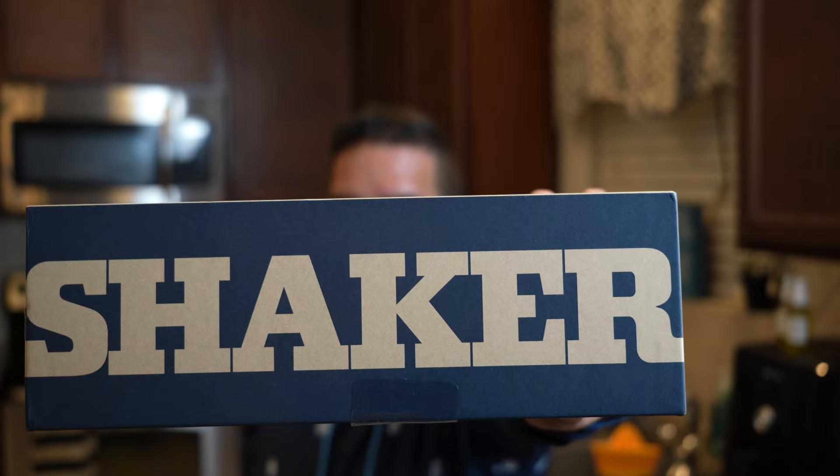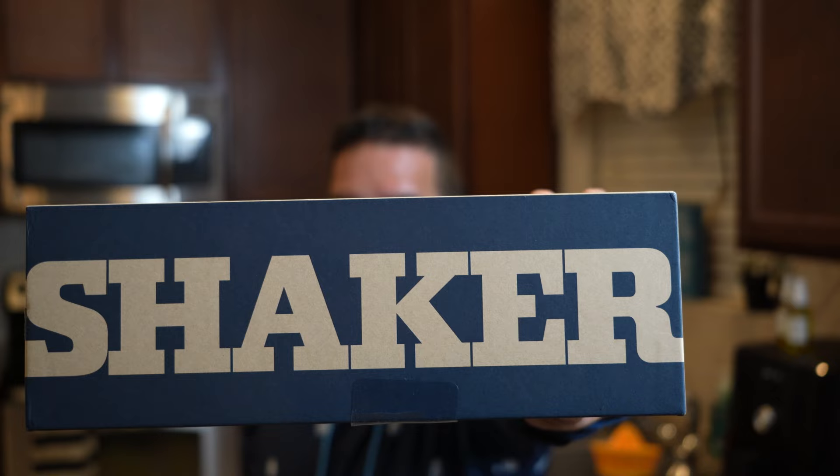So we have the Yeti shaker. I've been waiting for this for quite a while and I'm excited for it. We're gonna be testing out this shaker against a Boston shaker. Now you know that whenever you shake with the Boston shaker, it freezes up in your hands, so I'm expecting the Yeti not to do this. We're gonna make a couple drinks and see which one outperforms the other.